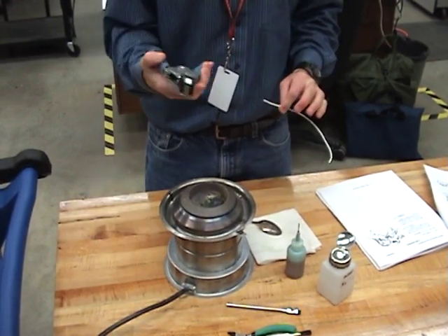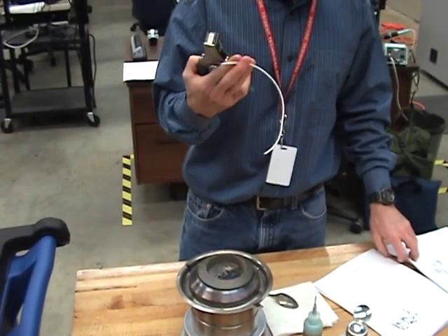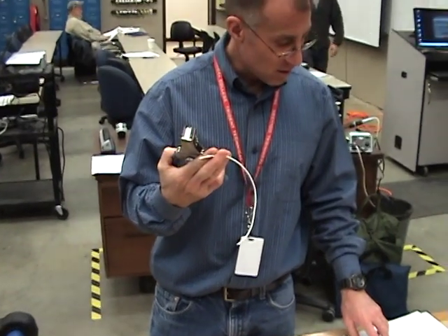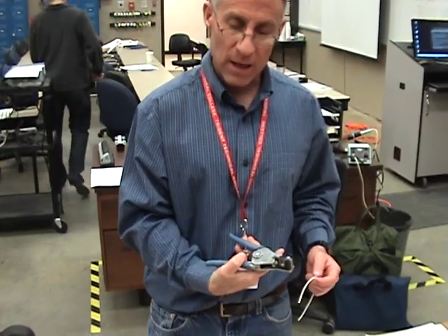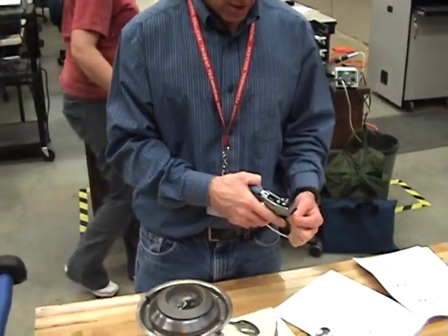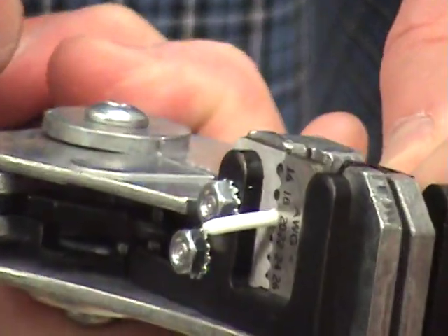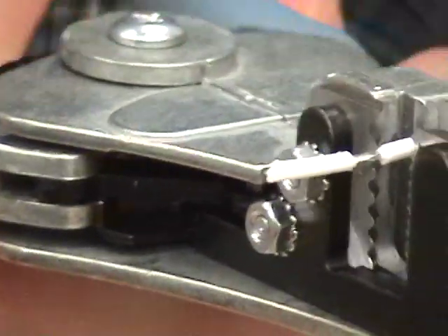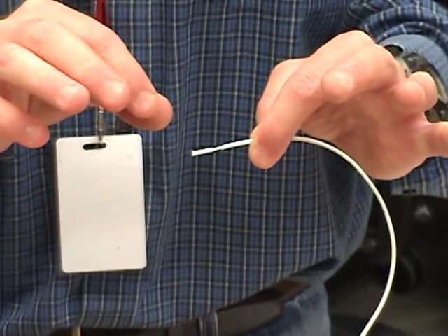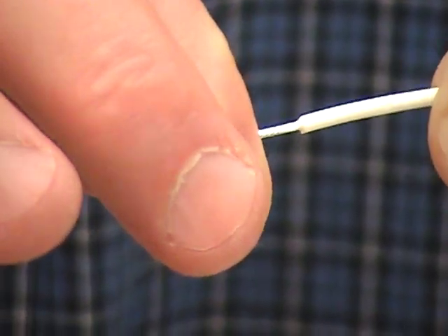We're going to start out by stripping the wire using mechanical strippers. If you go to page three of your NASA handbook, we're going to take our wire on step three using our mechanical strippers. I'm going to take my 20 gauge wire, place it in the 20 gauge slot. I'm going to press until it just pulls the insulation away, then release back, leaving the insulation still on the wire. The whole key is to twist and pull to keep your strands all tightly formed.